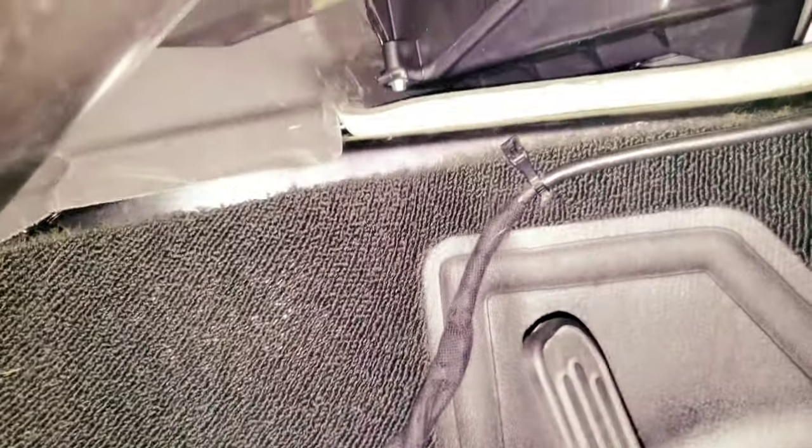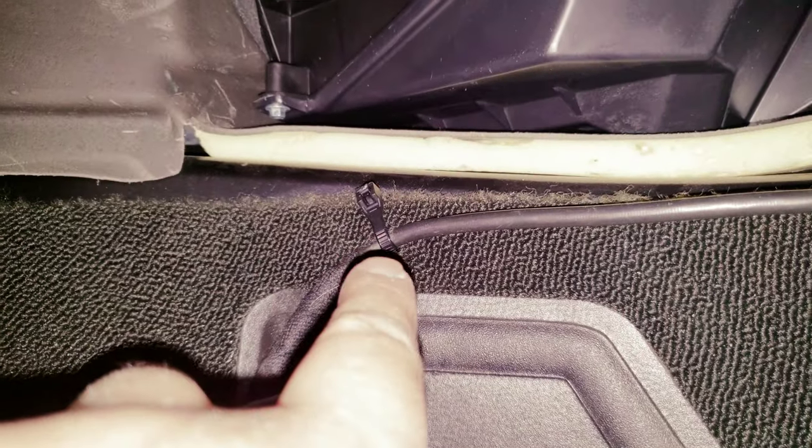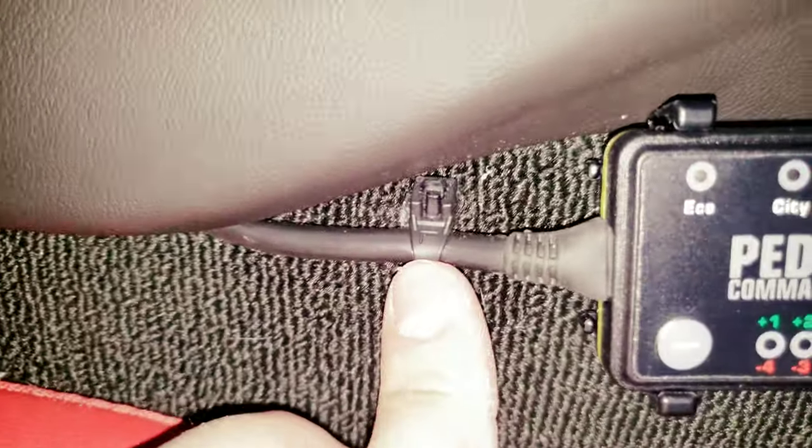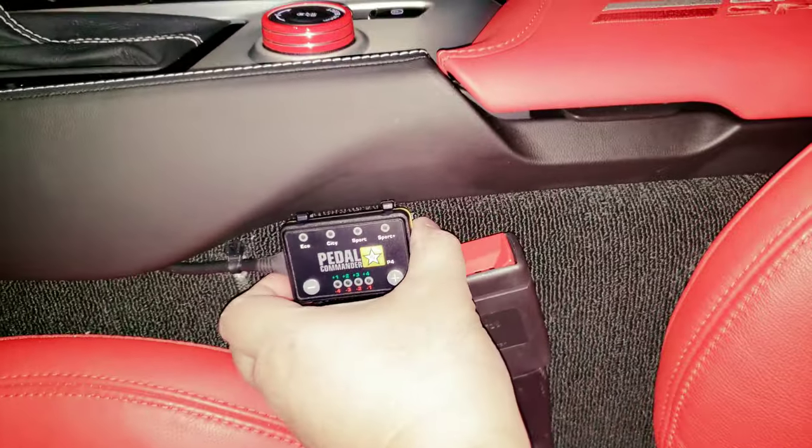I put it back exactly how the factory had it, and stuck it vertical. I routed the wire with a zip tie to the chassis, all the way around, hiding it behind, coming through all the way underneath the back. I went ahead and zip-tied the wire right here, with the Pedal Commander mounted right here.